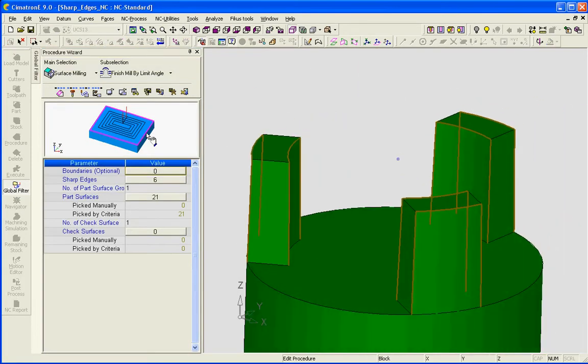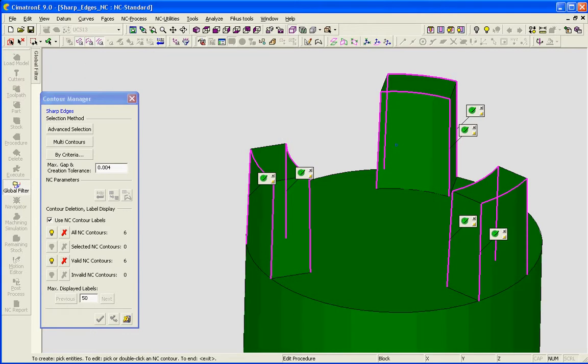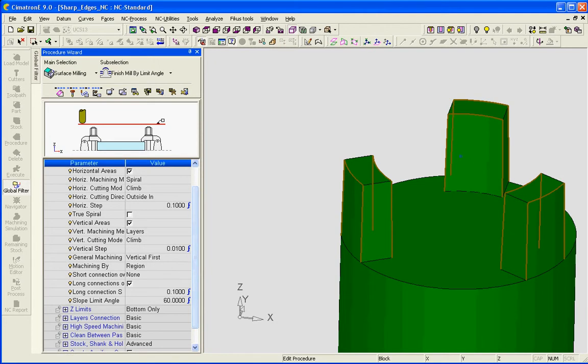The next procedure takes into account sharp edges. We have some options for how the sharp edges are controlled. For short connections over sharp edges, I have set to none — that means I want no motions around the sharp edges. The long connection shift is pretty irrelevant in this example.